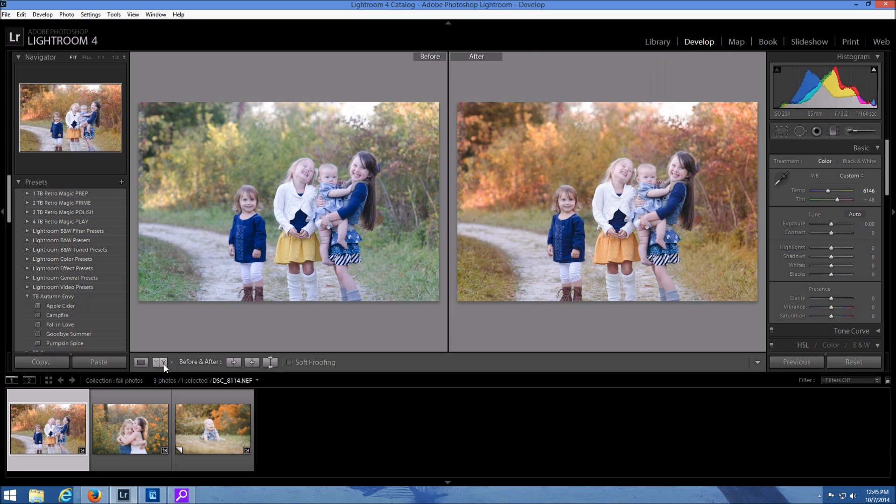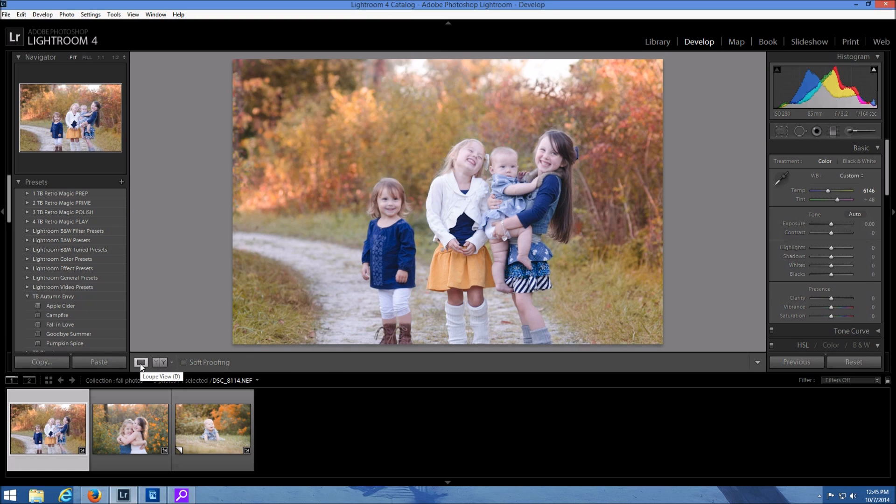So you can see the before and after — how we took a summer, end-of-summer image and made it look really great and like Autumn. This can be really helpful in your photography if you have a lot of fall sessions and it hasn't quite gotten to fall yet and your clients really want that, or if you're just wanting to make fall images out of summer images. This is really fun to play around with. Make sure you go check out my website and this really awesome mini collection — it's very affordable, really cool, and really fun to play with.